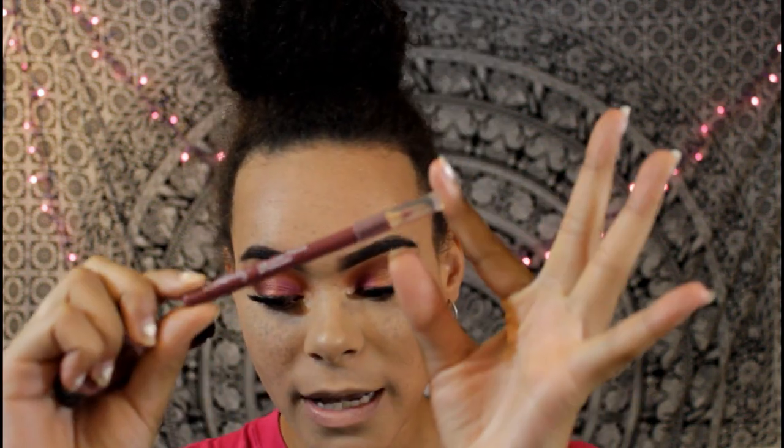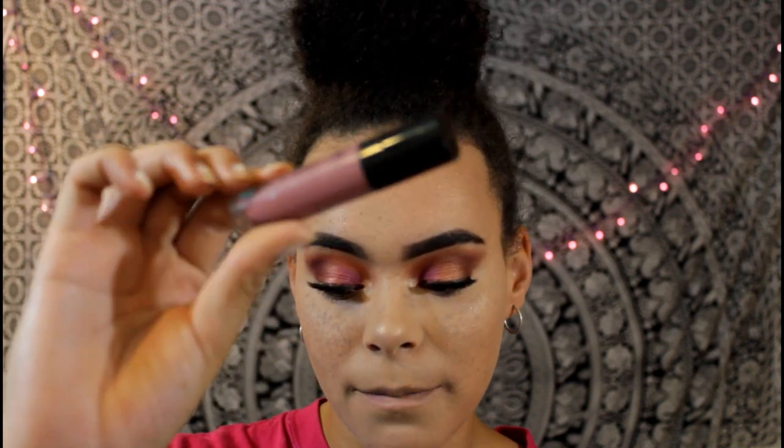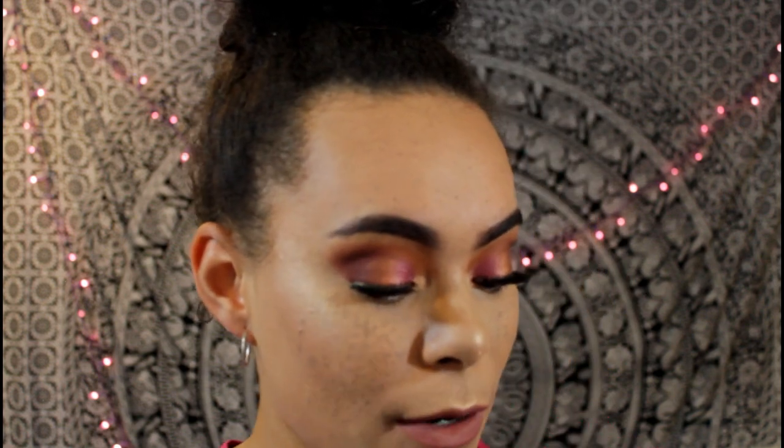For the lips I'm gonna go in with the Ulta Beauty lip liner in Bittersweet — it's a really pretty mauve — and then cover that with Wet n Wild Rebel Rose Catsuit lipstick. It's such a pretty duo, it's literally the exact same color. I didn't finish the eyes so the last thing for the eyes I'm going in with Hellride and putting that on my lower lash line.